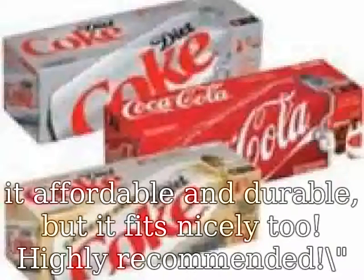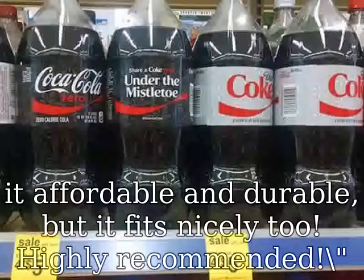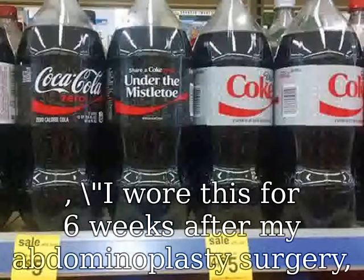Customer review: "I wore this for 6 weeks after my abdominoplasty surgery, and was comfortable yet tight enough to help with the healing process."